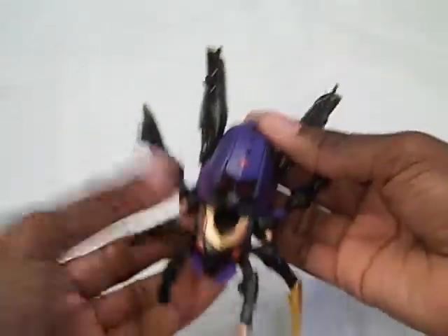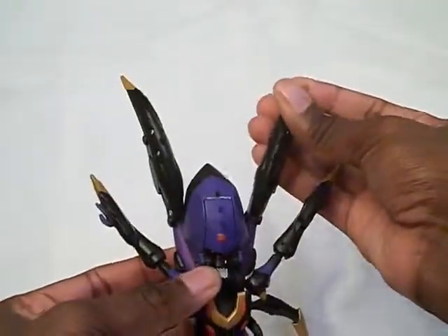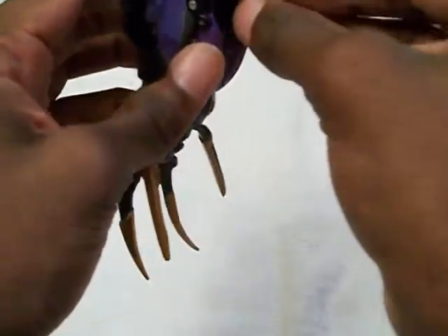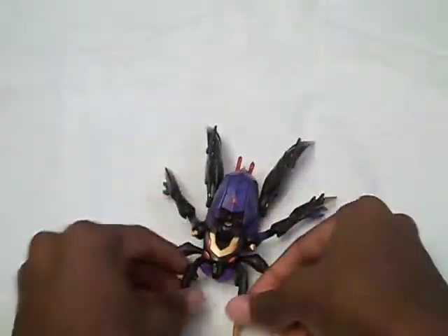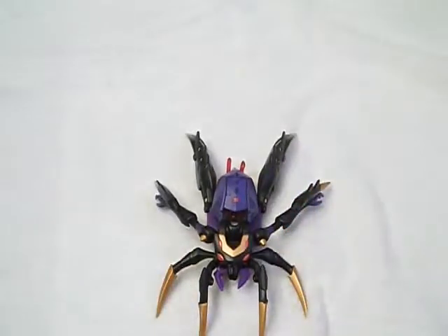And more or less there's Black Arachnia looking more like a spider than ever. For an added touch, put the grappling hook back under her abdomen section to look like a spider web.